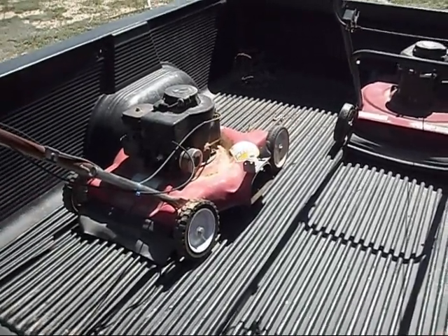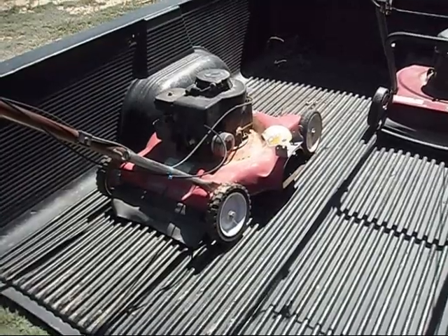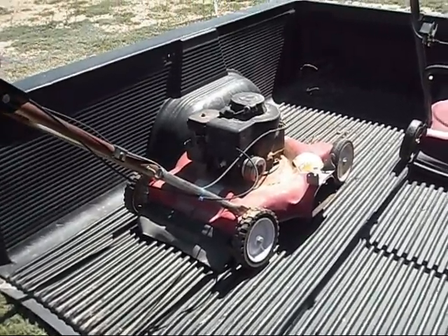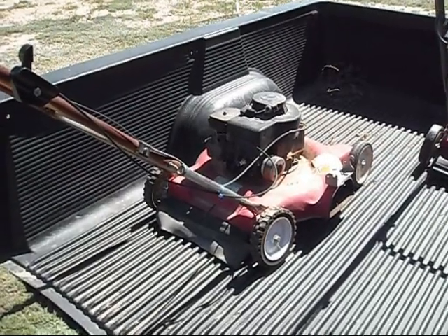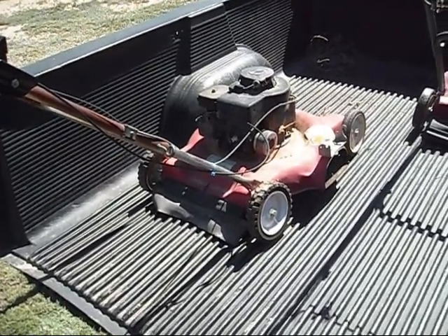So what we're going to do is I'm going to do a cold start on the 85 mower here, because I've got to mow the yard to prepare for my graduation party tomorrow. So we'll see what we can do.